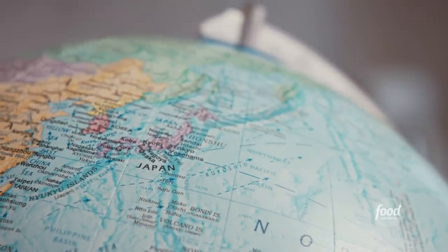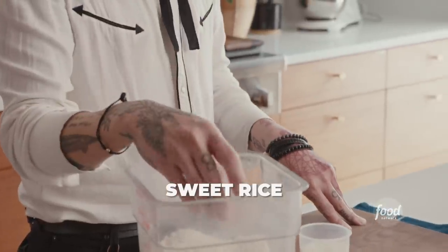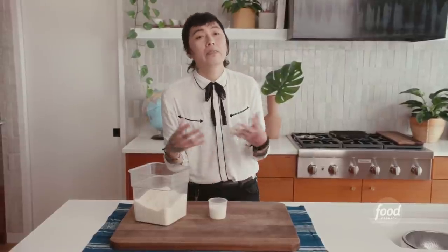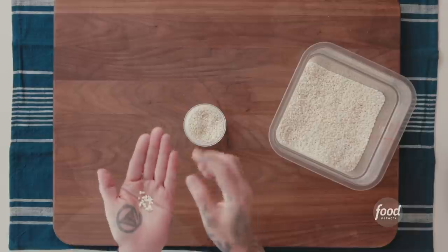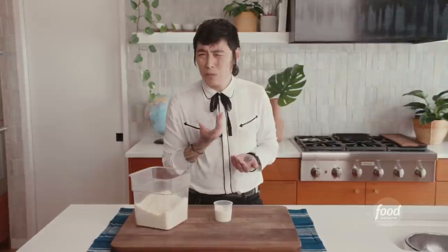We're making mochi in the Japanese style, so we use short grain sweet rice. Most common in Southeast Asia, they're using long grain sweet rice — totally different. The color is more white and it's super short. That means more starch in it.